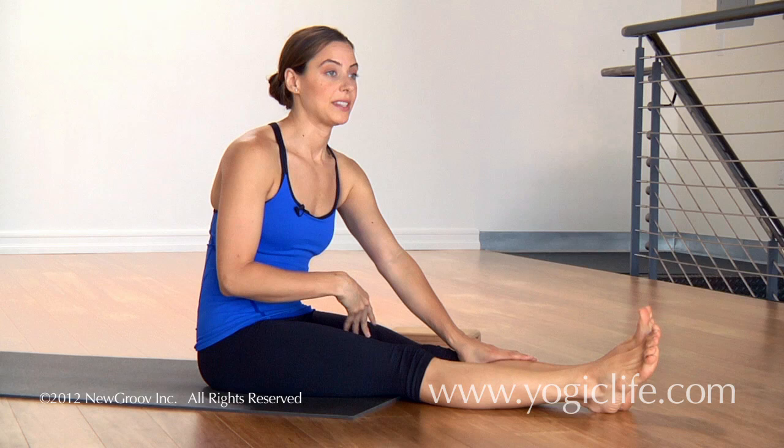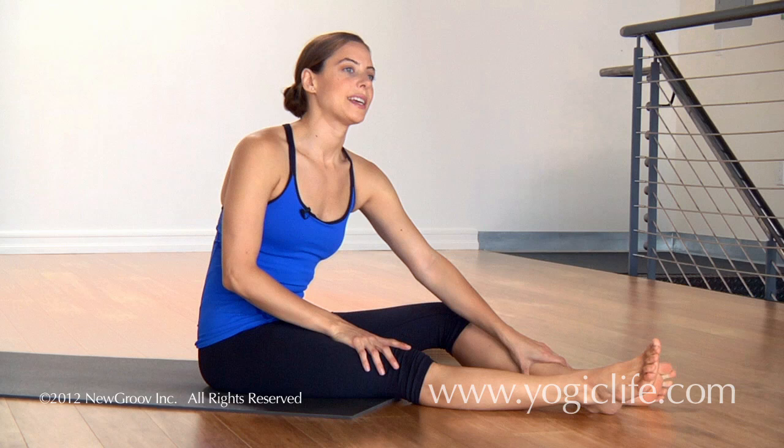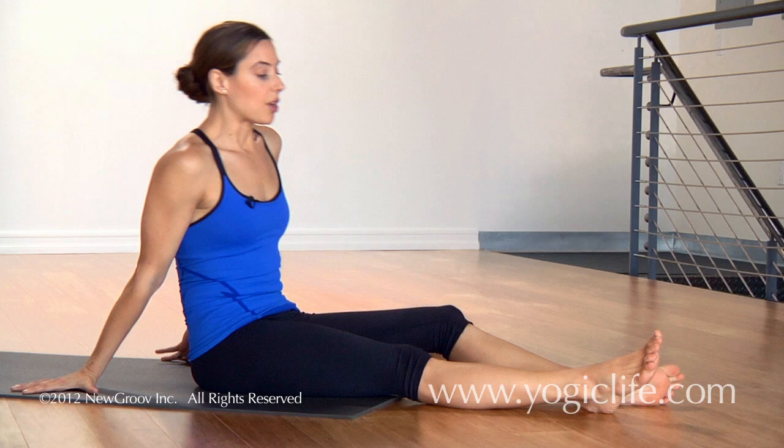Mariasana B. This is a pose that requires quite a bit of flexibility in the hip. If the hip isn't flexible enough, then half lotus doesn't happen and this pose becomes impossible. A lot of times this pose is more about preparing the hips for half lotus than it is about taking the full expression of the pose.